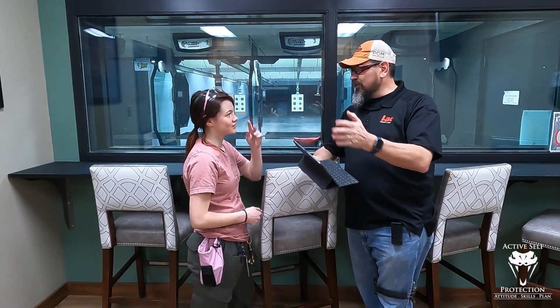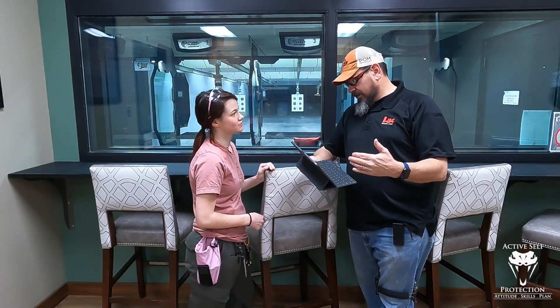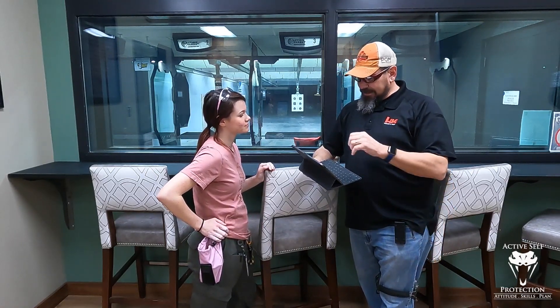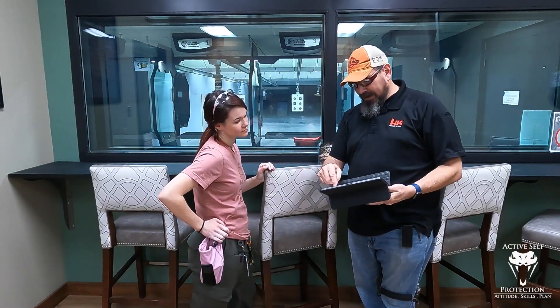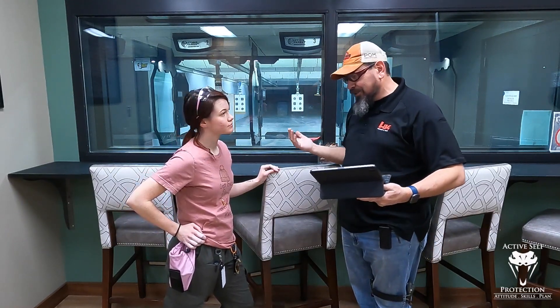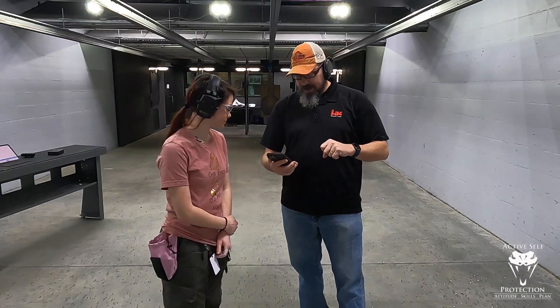We're going to shoot this one together, so we'll be on the honor system and do our best. At the end we'll score it — basically you've got the 10 ring, the nine ring, and the eight ring. Anything outside the eight ring doesn't count, and you knock down two for eights and one for nines. The goal is to shoot it clean and get a hundred. All right, so here we go with the five-yard roundup.